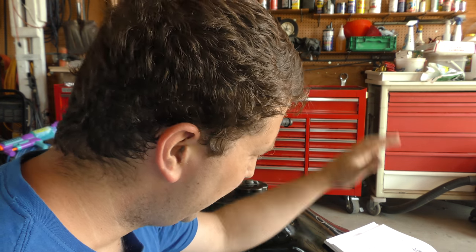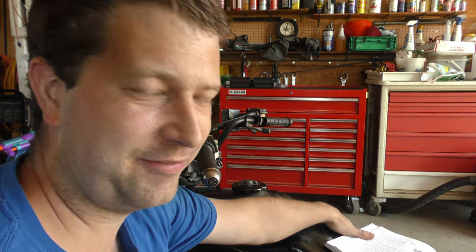Hello everyone, Randy here, and we're back to working on the old Honda four-wheel project again. Yes, I know folks, another video on this. If you folks are getting sick of watching videos on it, well trust me, I'm getting sick of making videos on this, because we still have not got it fixed yet.